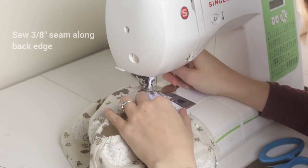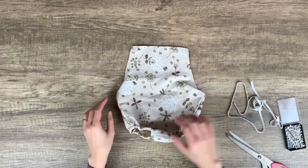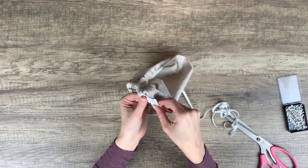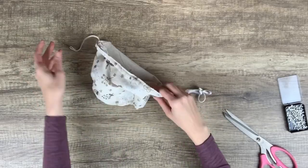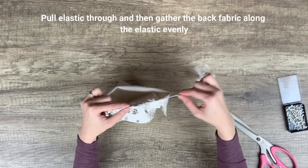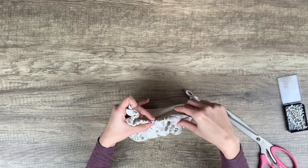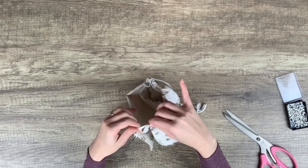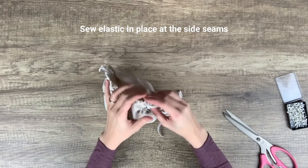Sew a three-eighth inch seam allowance along the top back edge. Now thread some more elastic through the casing that you just made, then pull the elastic and gather the fabric evenly along it. Pin the elastic in place along the side seams so you don't lose the gathers, then sew the elastic in place at the side seams.